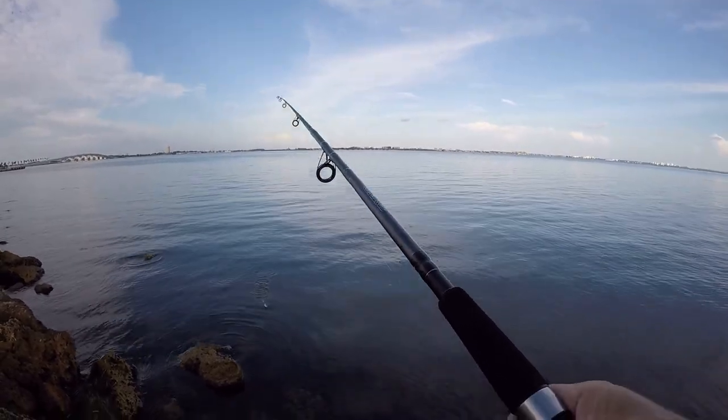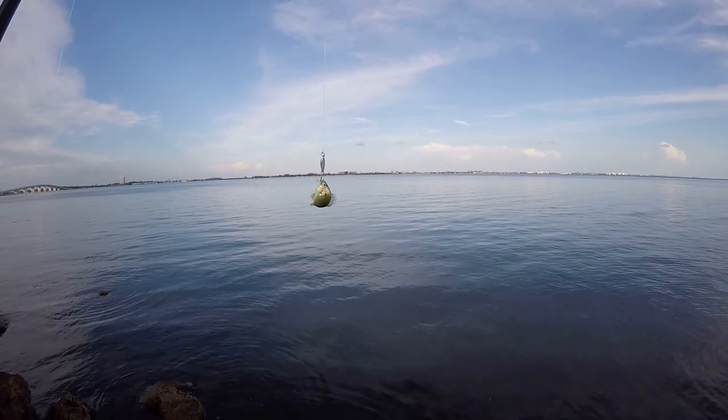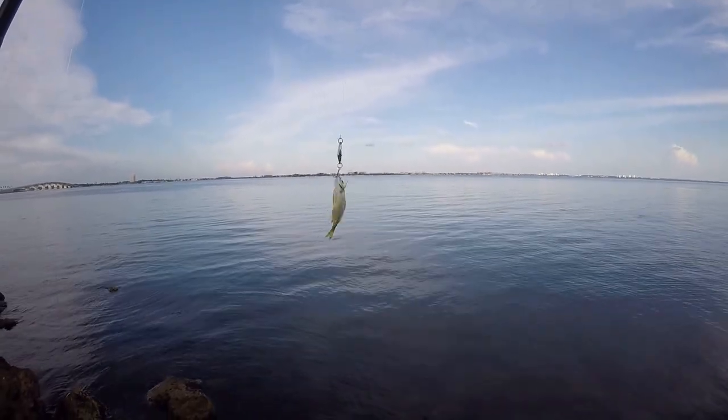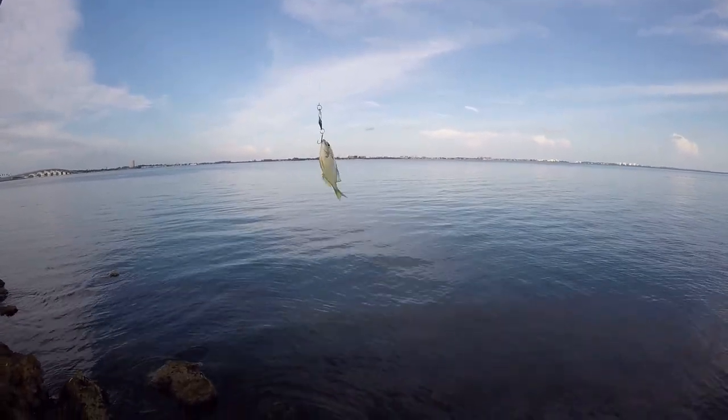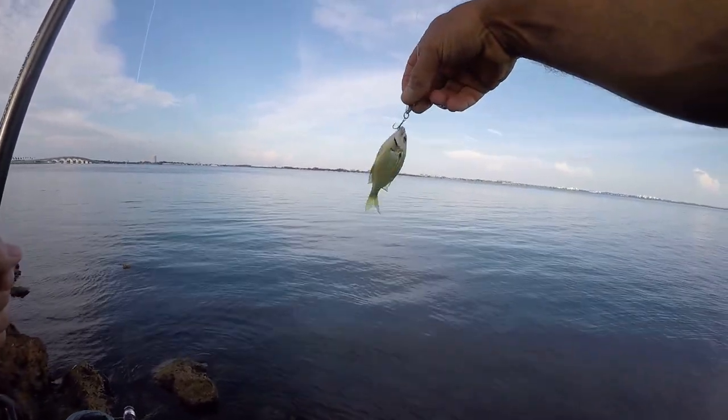Oh my gosh, would you believe that? Look at this — another pinfish on the small spoon. I'm killing it today. Hey, I'll take what I can get.